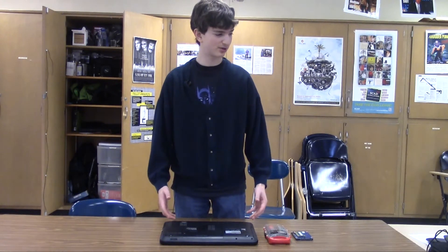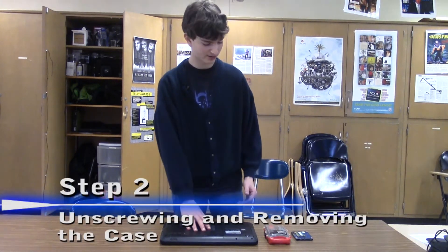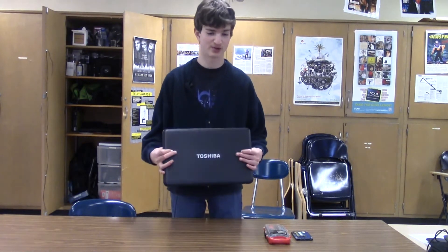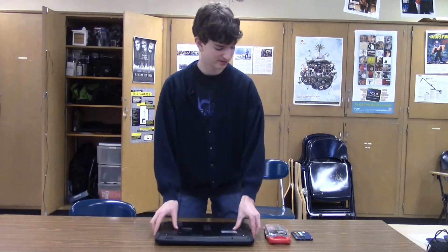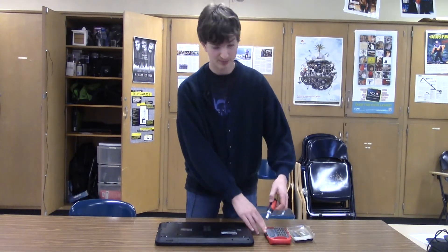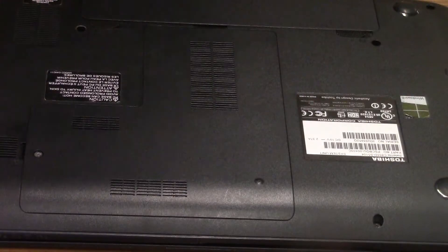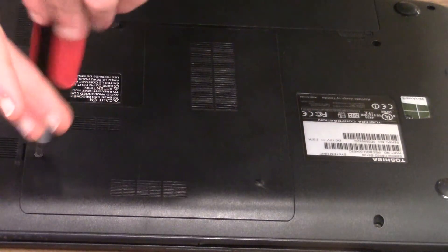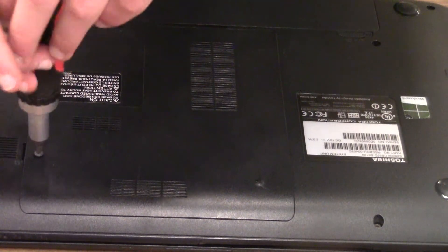First, we're going to start off by unscrewing the back of the case and opening it up. Make sure your laptop is on its back, because if it's not, you're not going to be able to open it up. Depending on what laptop you have, you may have more screws than me. I only have one Phillips head screw, so I'm going to simply unscrew that right now.